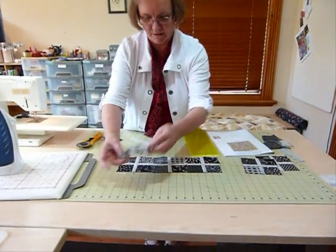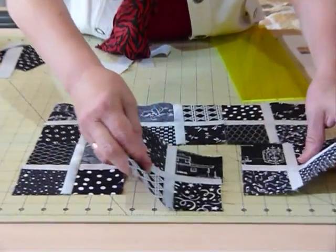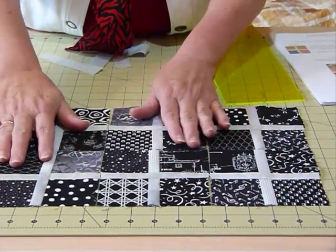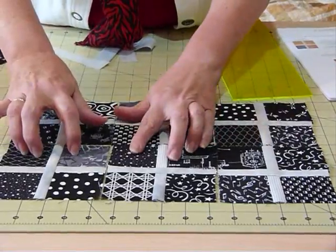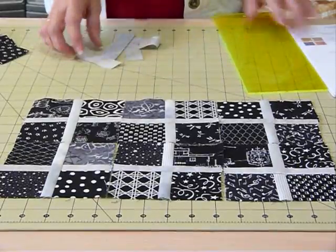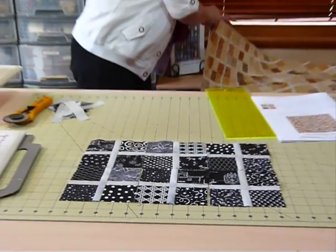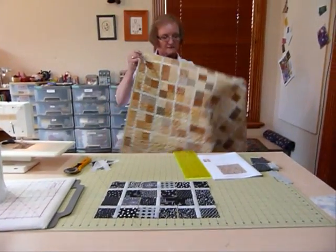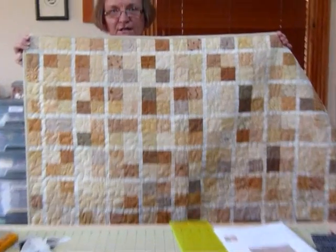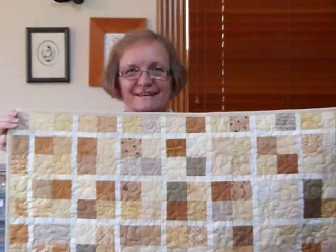I've made several of these blocks so you can see how it's going to come out — it's quite striking. You could use a whole variety of different colour ways; they don't have to be black and grey. Some bright colours or strong colour for your little crisscross bits would be very effective. I have made a quilt in creamy, tawny colours using this block — that's the one shown in my pattern. It's a great way of using up similar-coloured five inch squares. Thank you.